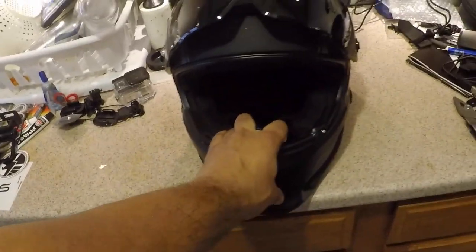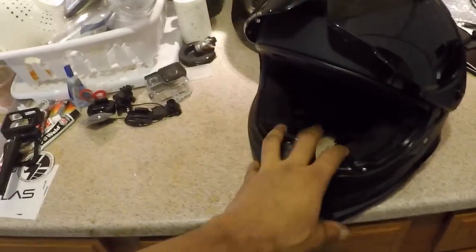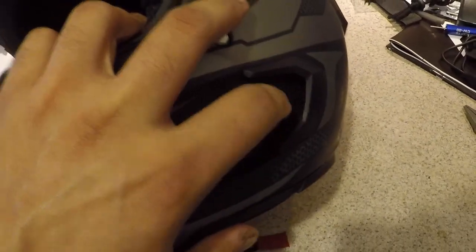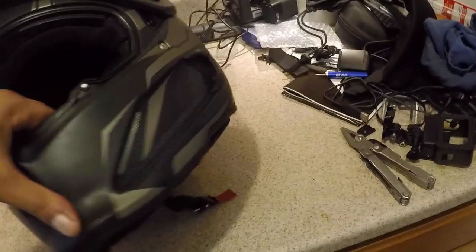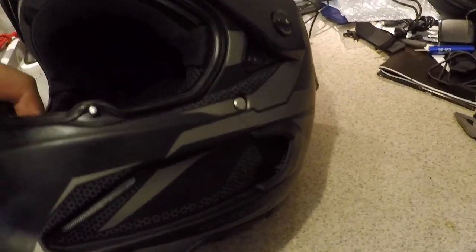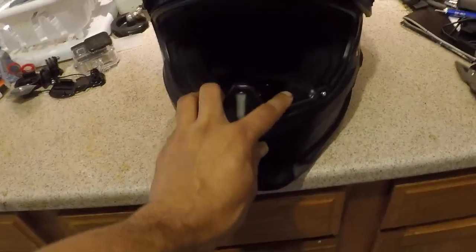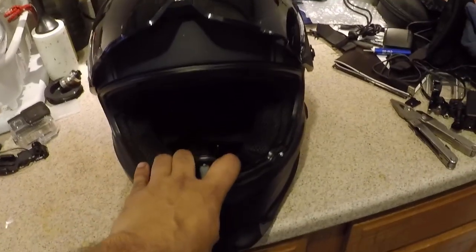But that also comes with a downside: there is a lot of wind noise with this helmet. That kind of lends to the ventilation — these vents on the side, you can't close them off. You could probably stuff them with something, but those vents don't close. There is a lot of wind noise especially at highway speeds, so if you're not using the Shockwave, I do recommend using earplugs.